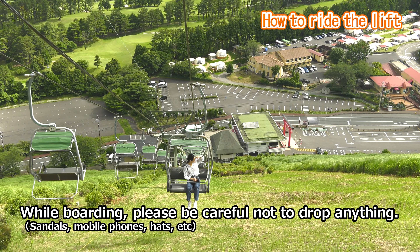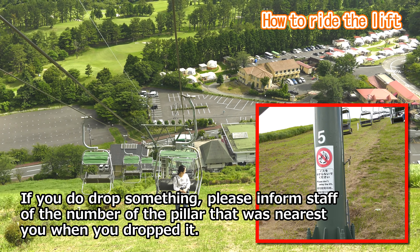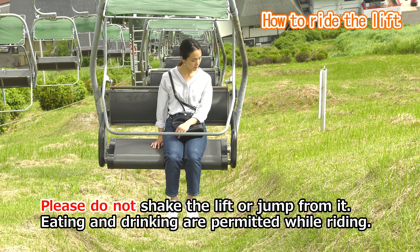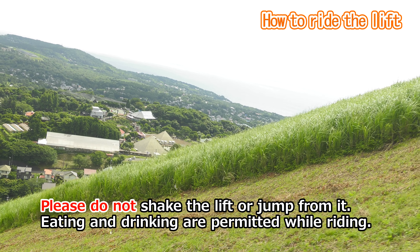While boarding, please be careful not to drop anything. In the unlikely event where you do drop something, please remember the number of the pillar that is closest to you so that you can inform the staff later. Please do not shake the lift or jump from it. Eating and drinking are permitted while riding.